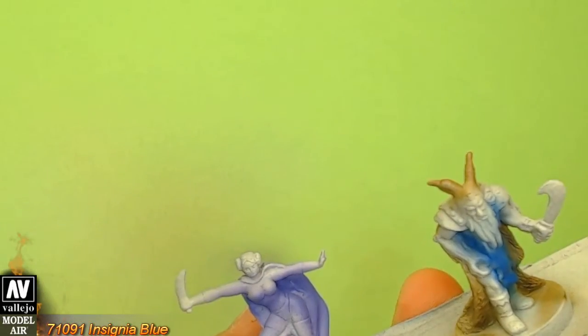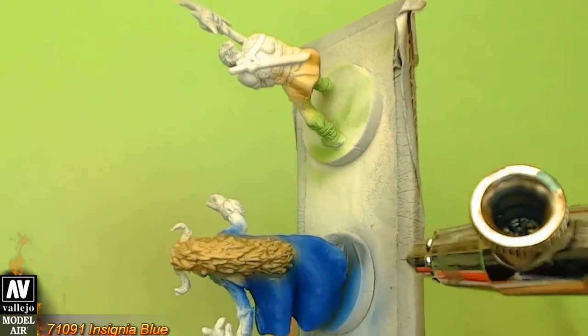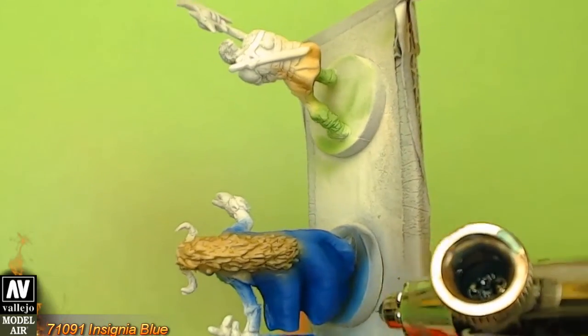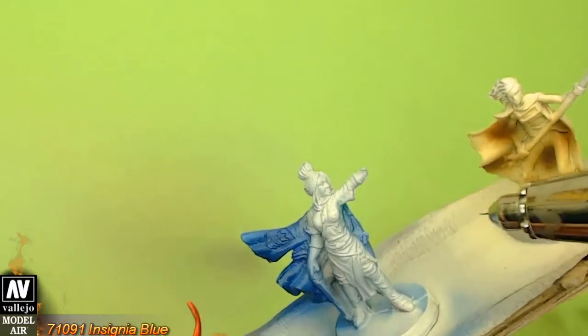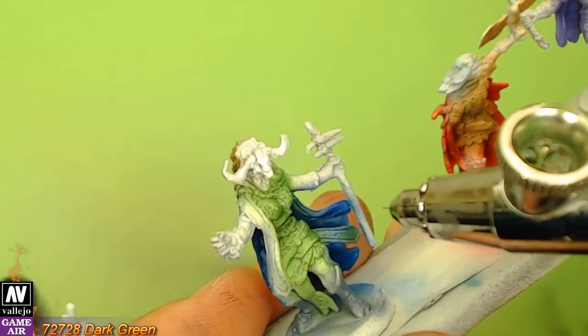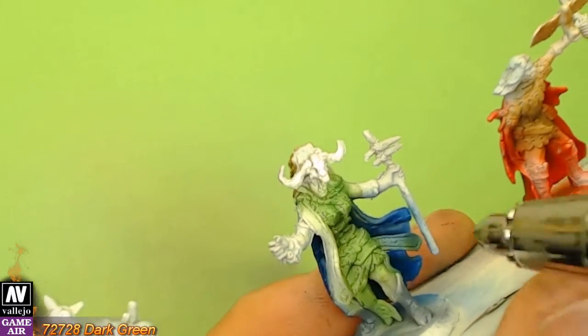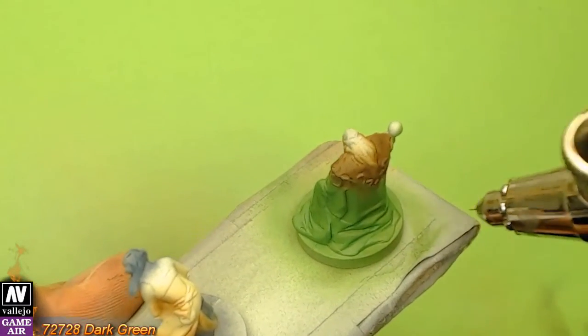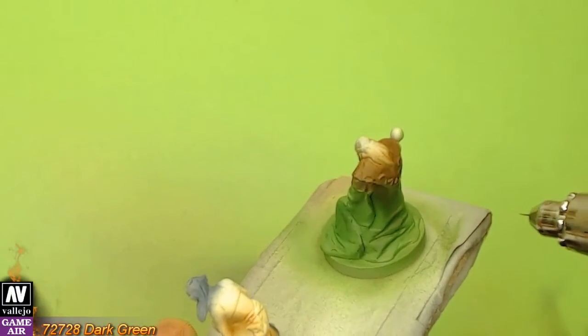I continue with Insignia Blue for the blue shadows. For the shadows I dilute the paint about 1 to 1 and I use about 15 to 20 psi on the airbrush. Next comes dark green for the greens. When I apply shadows I prefer to choose about 2 to 3 tones darker than the base coat, but no more than that.